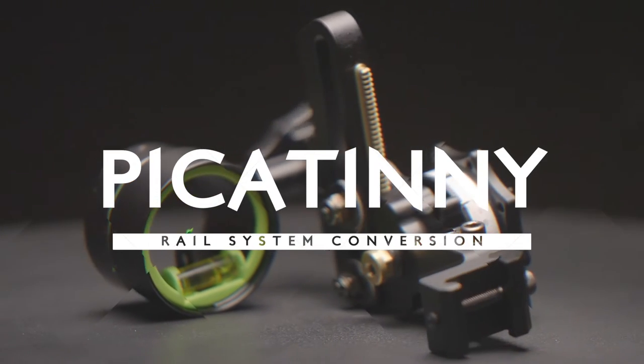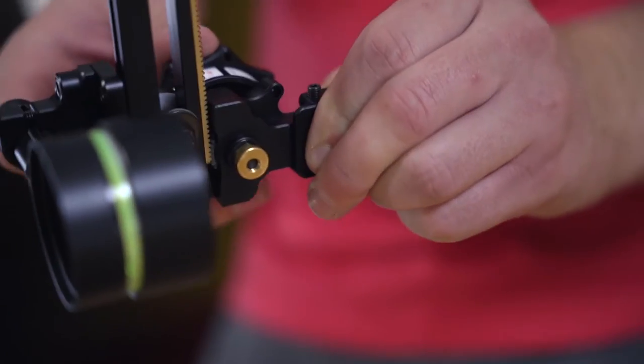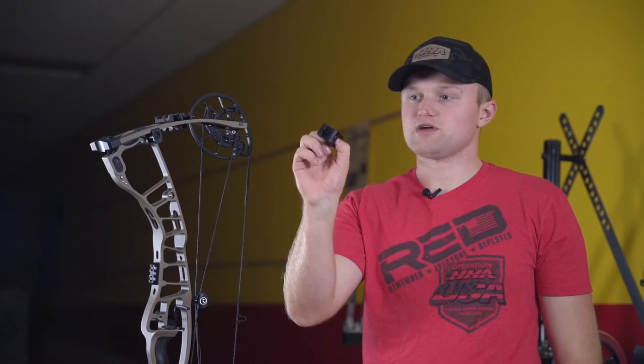I'm Jake Manslow with HHA Sports. Today we're going to go over how to convert your Tetra, Tetra Max, or Kingpin sight over to one of our Hoyt model sights with the Picatinny rail and the Picatinny mount.